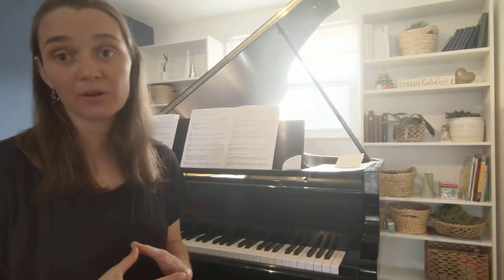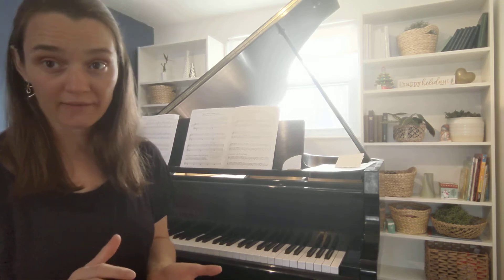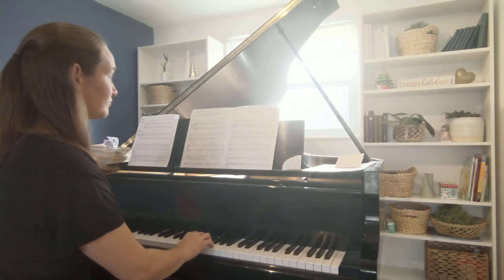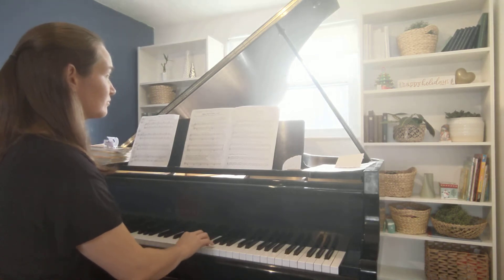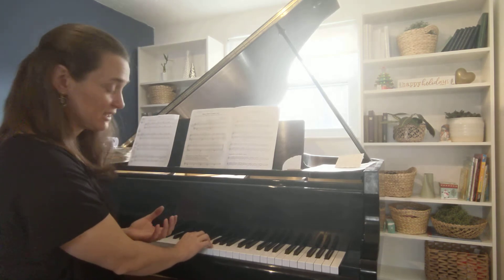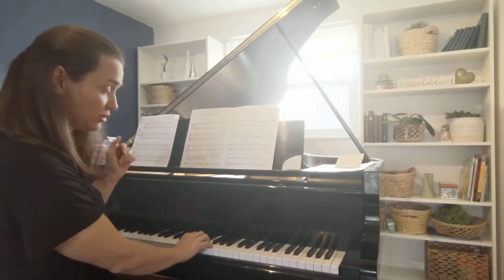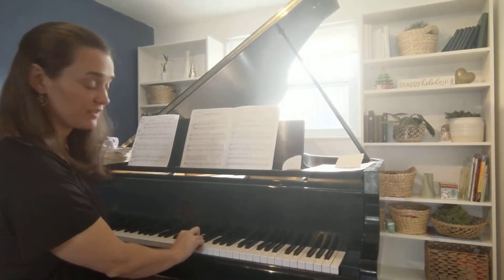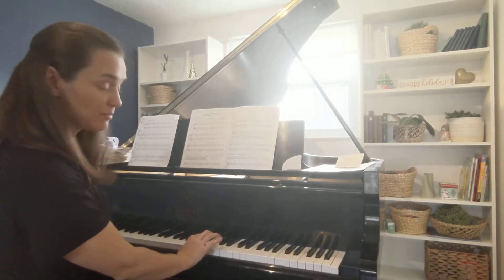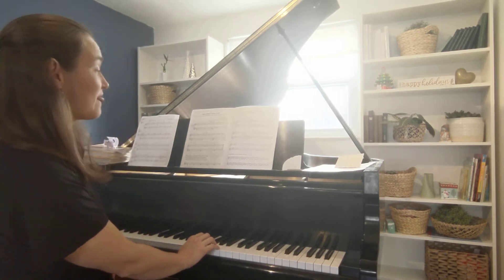So I'm going to stop when I get to that point and I'm going to prepare before I keep on playing. Now I'm going to stop because this is the place where I need to prepare for what's next. The next thing I need to do is move my pointer finger up to E — it's not very far, I just need to scoot it over a little bit. I'm going to stop until I'm ready and have my finger ready to go, and then I go.